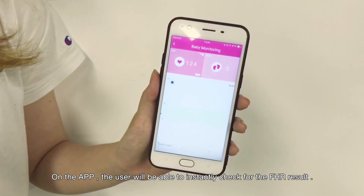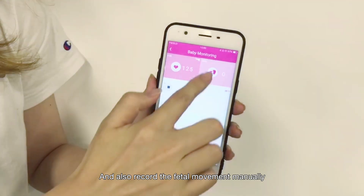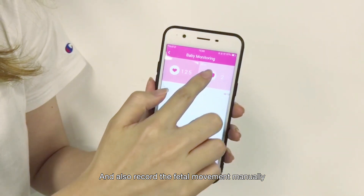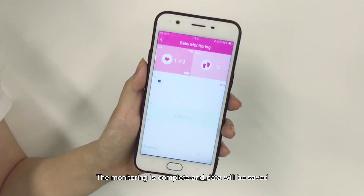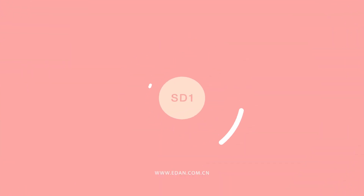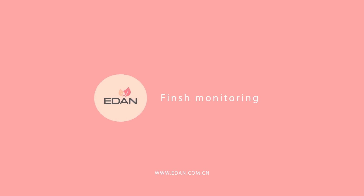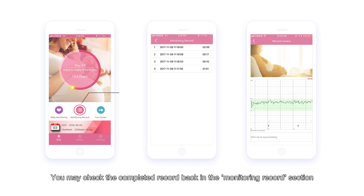On the app, the user will be able to instantly check the fetal heart rate result and also record fetal movement manually. Once you are done monitoring, press stop. The monitoring is complete and data will be saved. You may check the complete record in the monitor record section.